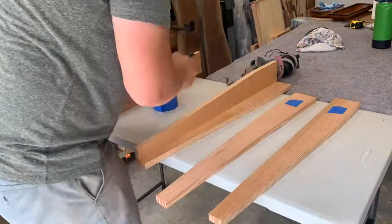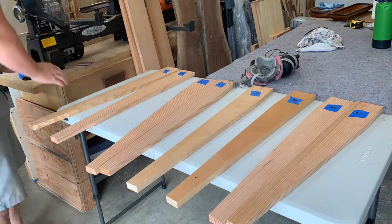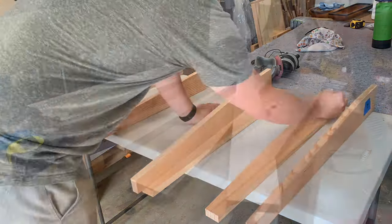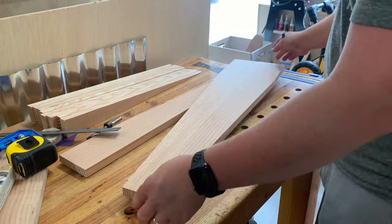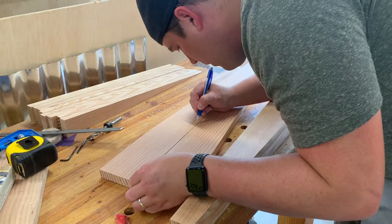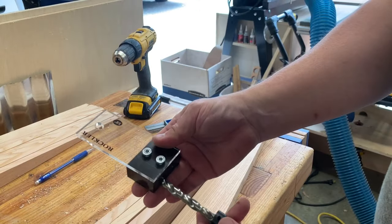Once you get all your legs done, go ahead and mark them out. Get a feel for the orientation, where you want everything to go, and what grain patterns you want to match. I labeled them there, and now it's time to lay out my lines for the dowels. I just have them flush and even, and then I'm drawing that line so it's going to match on either side for drilling the holes.